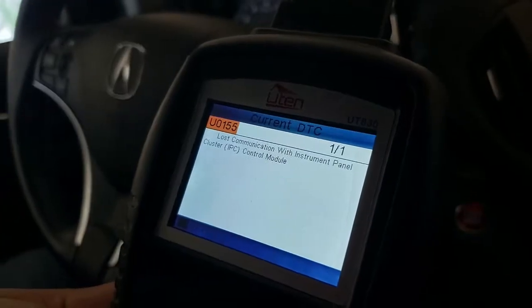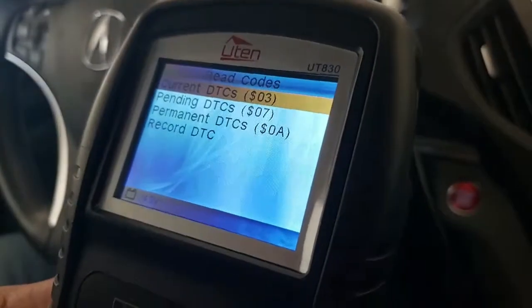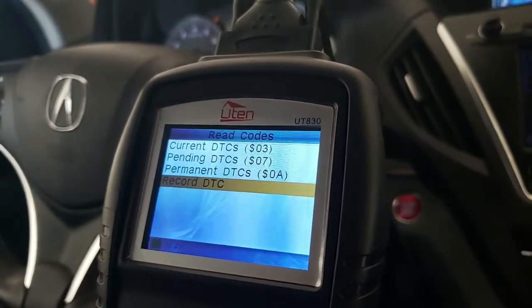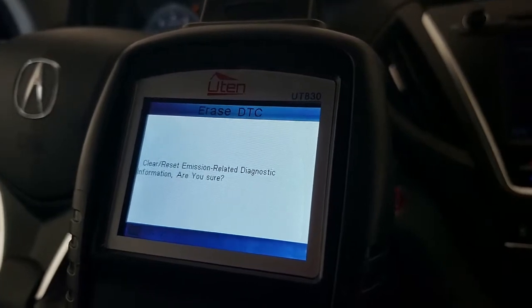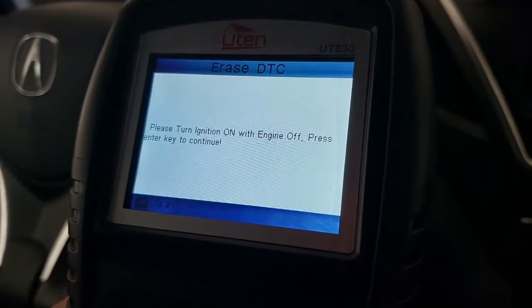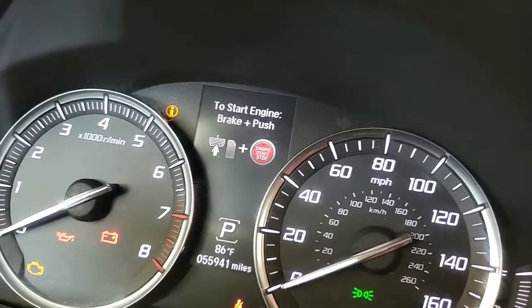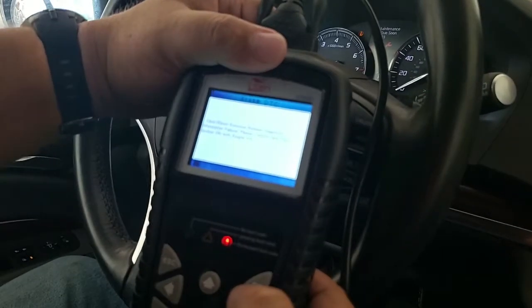What do you think it says? 'Lost communication with instrument panel cluster.' I have no idea what that means — I'll have to look it up. I'm going to hit Record. Now I want to delete it. 'Emission related' — it's picking up what's wrong with the car. It says 'Please turn ignition on with engine off, press Enter key to continue.' I guess if you press it twice — twice is the key, a little unconventional.